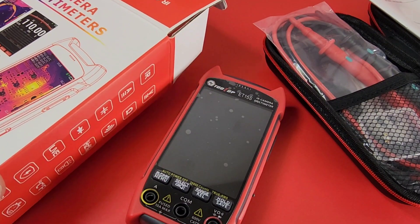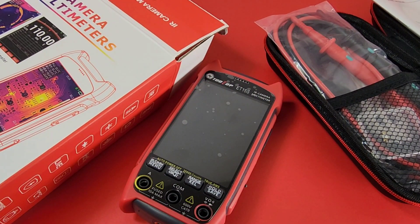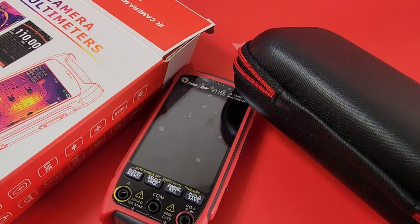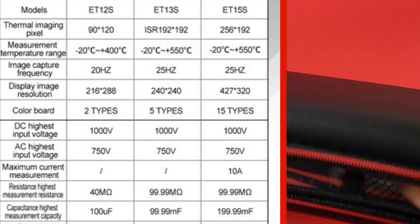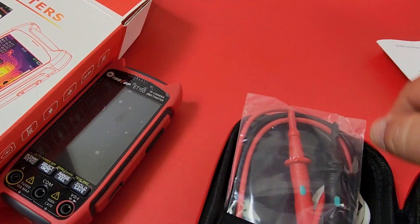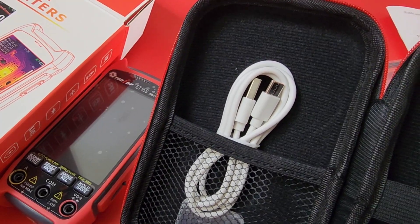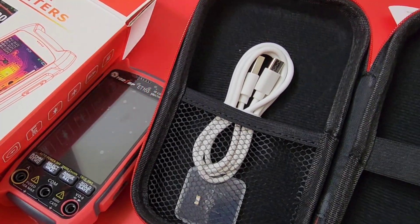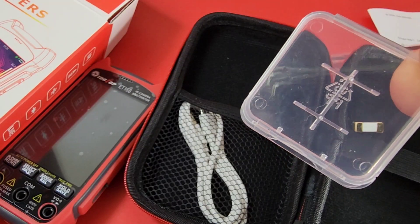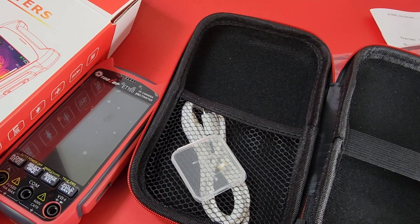What do you get in the box? Of course you get the box, and you get the meter slash thermal camera. You get a gorgeous — and I'm saying absolutely gorgeous — carry case. This is one of those solid clamshell-style cases, really nice. No Tooltop logo, too bad, but still a really nice zippered case. We have the user manual, test probes, and a USB-C charging cable — yes, this is a chargeable meter with a built-in lithium battery. And down there you can see a tiny SMD-style fuse that comes with the entire package, so if you burn out the fuse they give you another to replace it with.